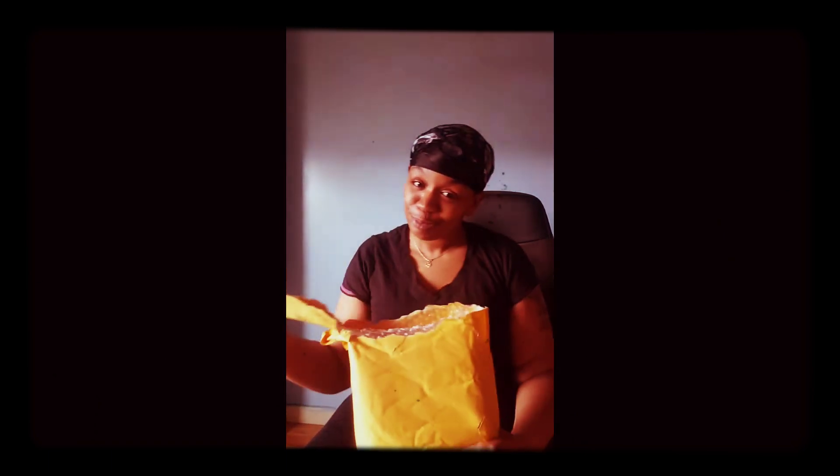Welcome back to another video. Today we are going to be unboxing the package I got. I partially opened it being on the phone with my mom, so thanks mom for partially ruining this video. Make sure you like and subscribe to the channel and share this with your friends. We're just going to pretend like I just ripped it open — we have two boxes.